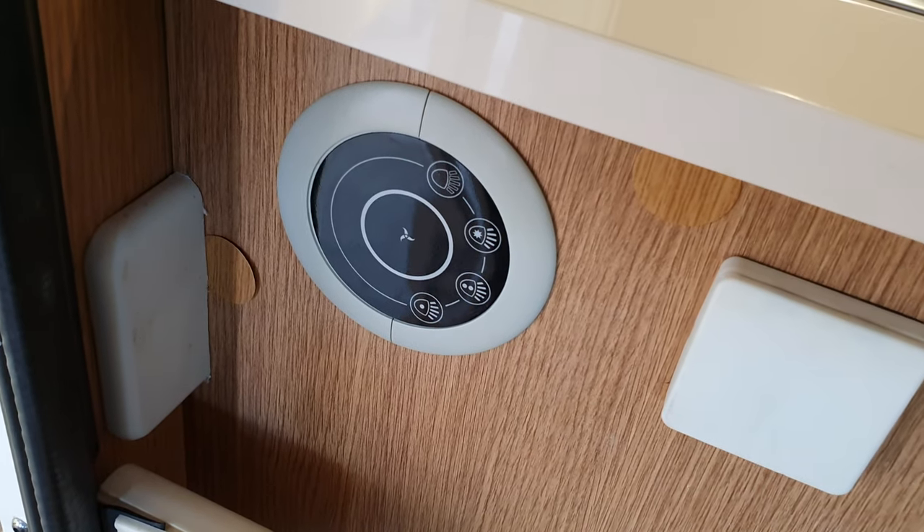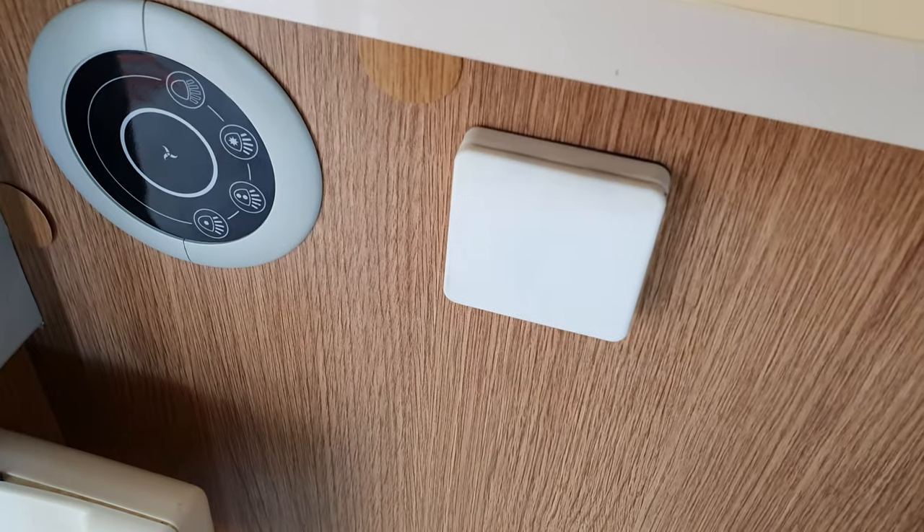You can also control the lights from the button down here as you go out to the door. There's a 240-volt socket there as well. And here's the bathroom.